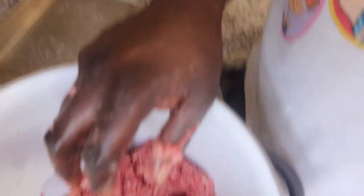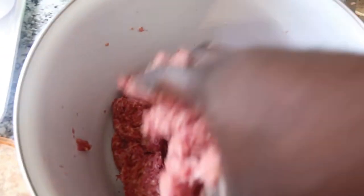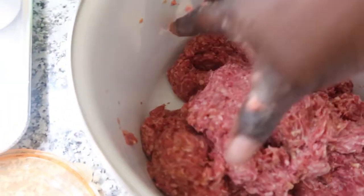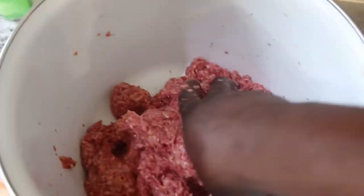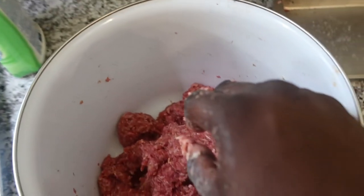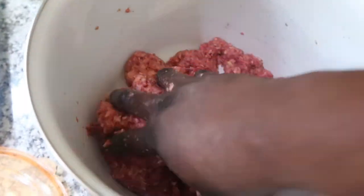All right y'all, I'm back. This is how it looks once you add the egg, the breadcrumbs — I also add a little milk to hold it together — and then I add a little A1 steak sauce. Y'all can season it however y'all want to.